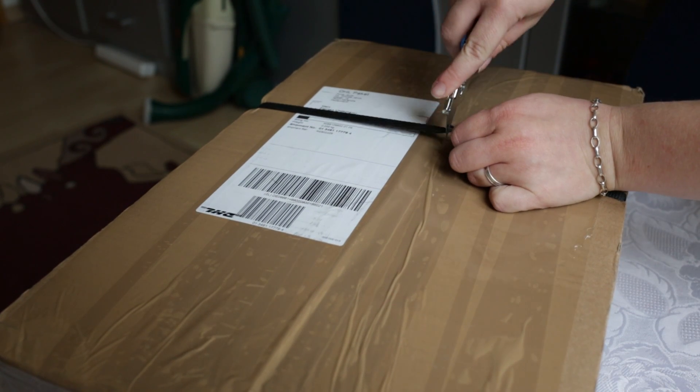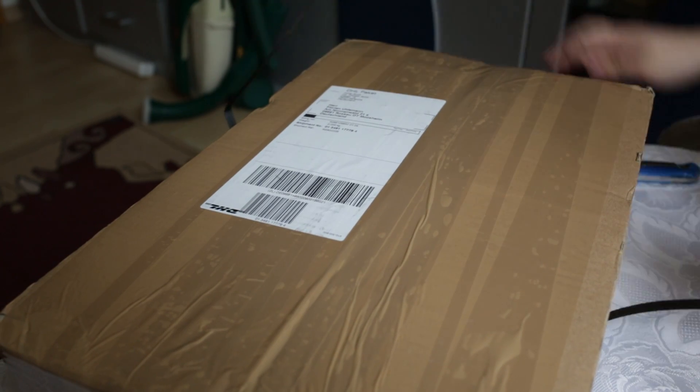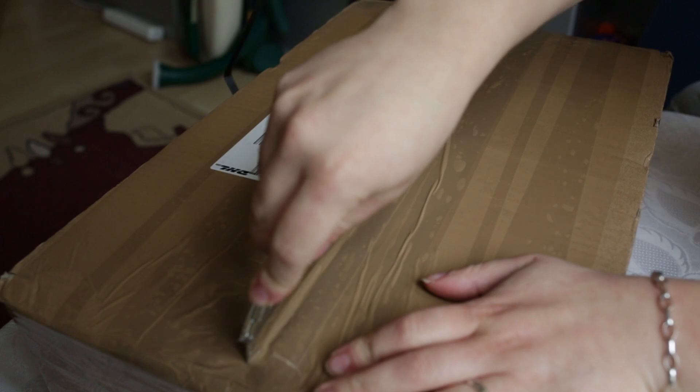Welcome to this unboxing. Today we got a very cool motherboard from GIGABYTE. Let's get this box open.